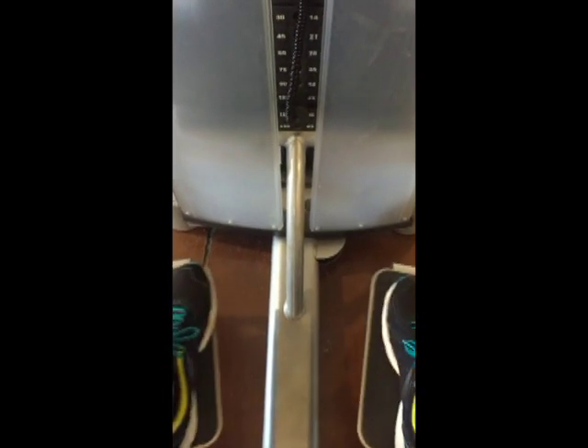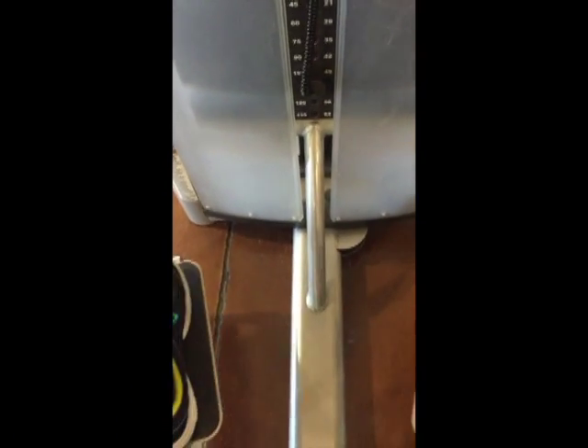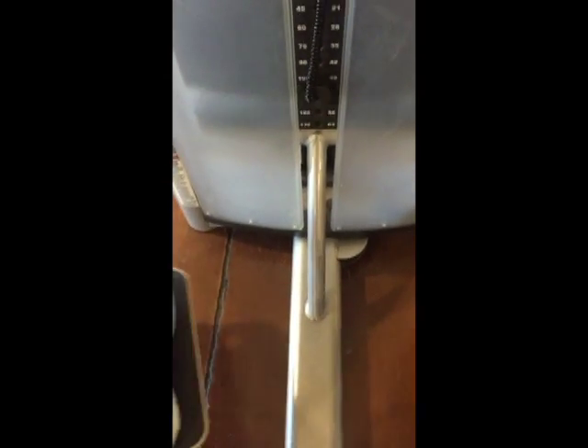Hey everybody, it's Monica with Your Best Female Figure. Today I have six booty exercises that are great for sculpting a strong, curvy booty, and also for slimming your waist and strengthening all your stabilizer muscles.